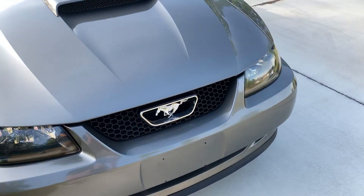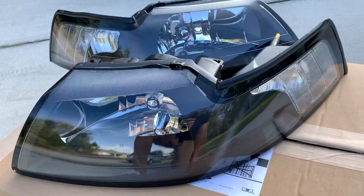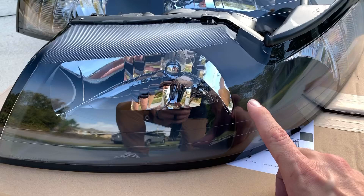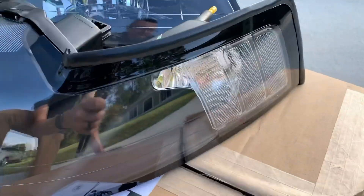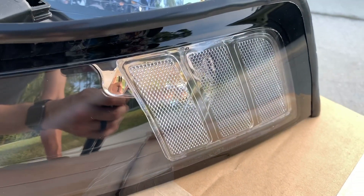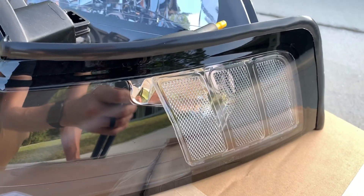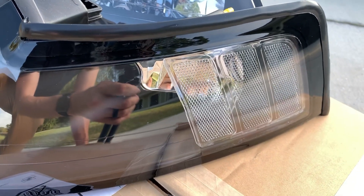Got a new set — here's a closer look at the new ones. Inside these is a matte black housing rather than the gloss that's inside the OEM. And here are those beautiful clear corners — don't have to see that bright orange from a mile away. It's now going to look really clean and sleek.